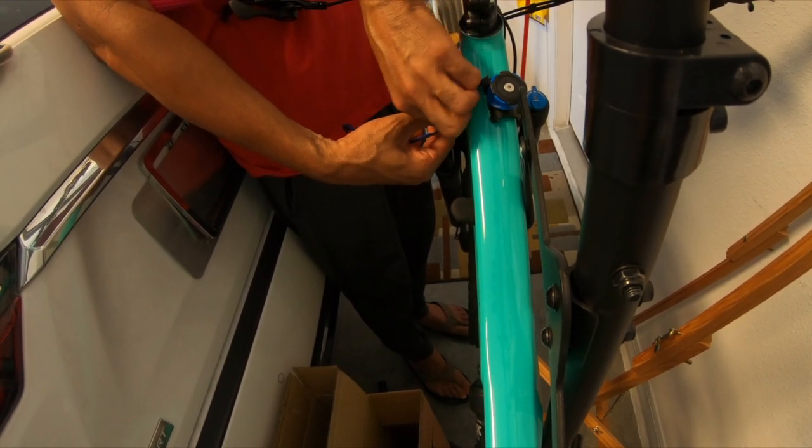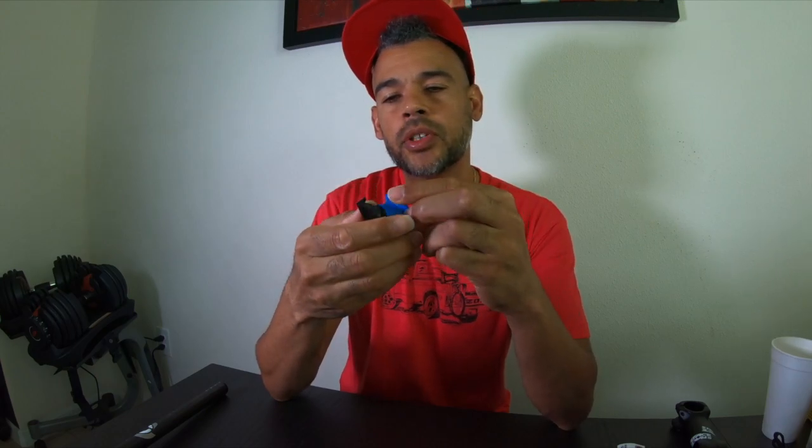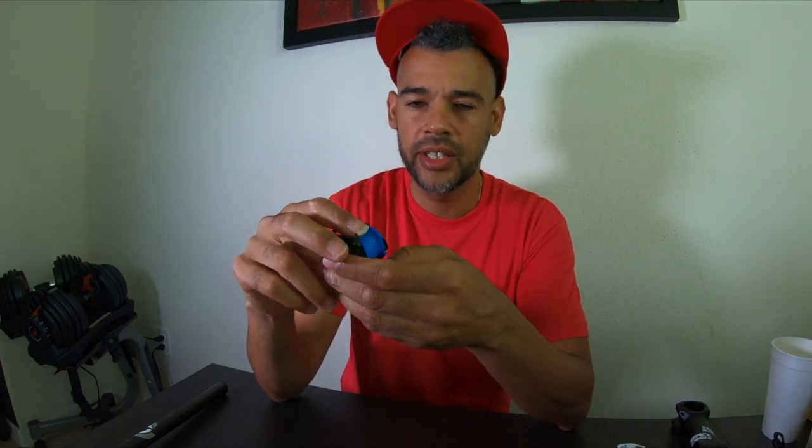Something else I'm thinking of ordering from their website is the Out Front Mount, which attaches to the handlebar but extends the mount out in front. I also noticed it has an attachment where you can connect a GoPro camera underneath the mount. The problem is I'm sure the GoPro won't be stabilized that well and will bounce up and down. I may order it and give you a heads up once it's back in stock.